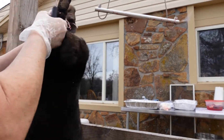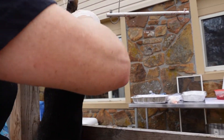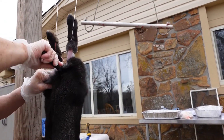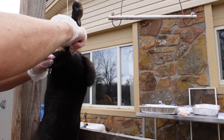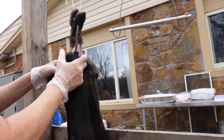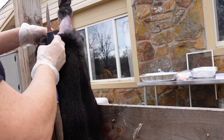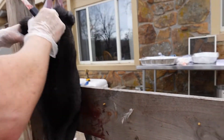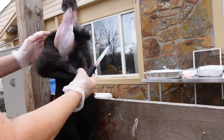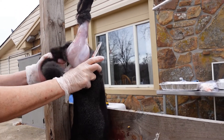Just go around the ankles here and start doing it like this. Sometimes these will be real easy to peel off. Like I said, sometimes they're really hard, but this is how you do it. You want to get further down here. I'm going to get a hole in between here and the back — see that?